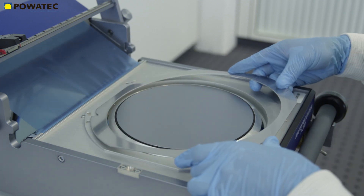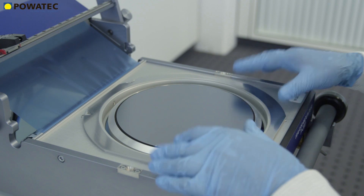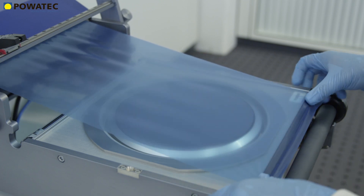Once the wafer is carefully placed on the chuck, the operator engages vacuum to ensure the wafer remains in place during the mounting process. The tape is then pulled with both hands to the edge of the mounting table.